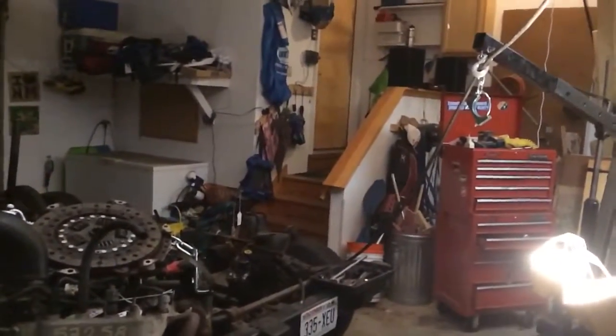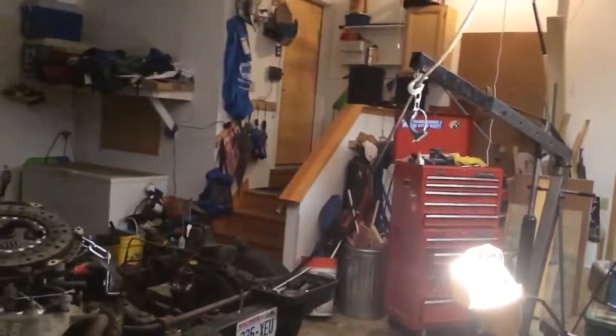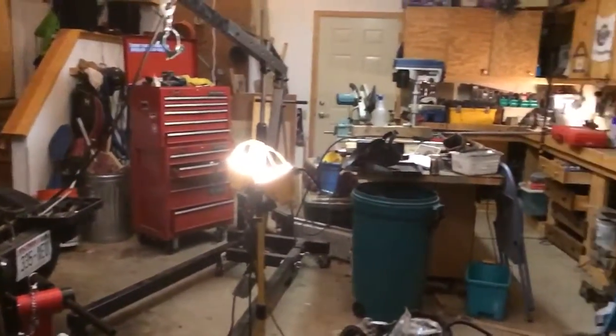Hey guys, I am back here in the garage talking about the new project that JT and I are going to be doing on the channel — and it is going to be a go-kart.